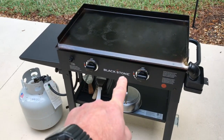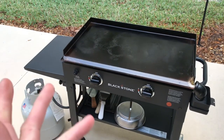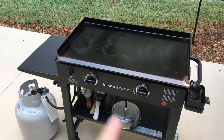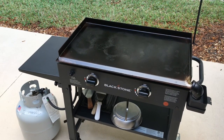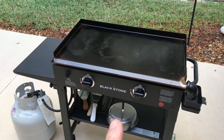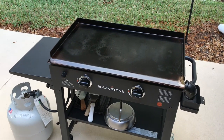Hey folks, how y'all doing? We're down with the Blackstone 28-inch tonight and we're gonna do something another YouTuber recommended to me. Kent from Daddy Dutch BBQ — I'll leave the link below — does a lot of great things, but he said, 'Hey Tom, have you ever tried chicken wings on the flat top?' And I said no, so tonight that's what we're gonna do.